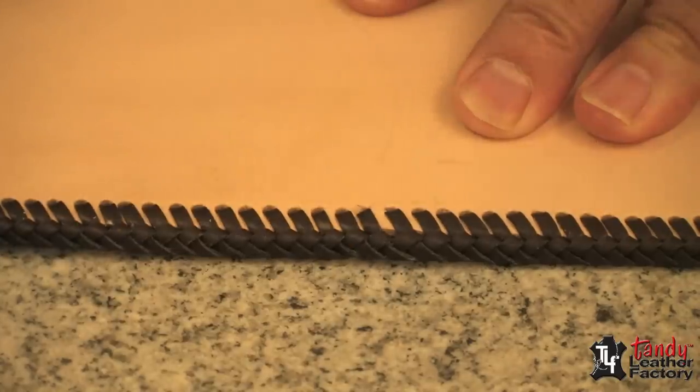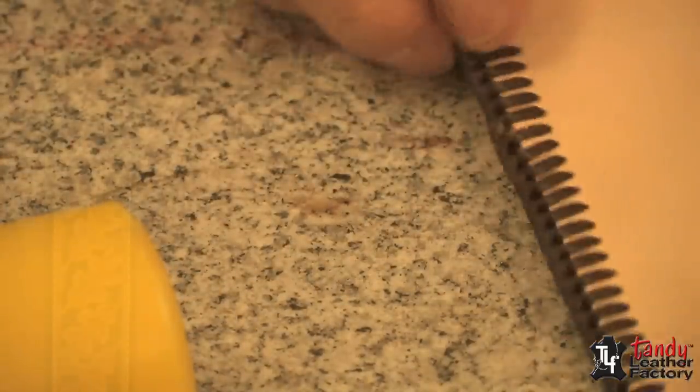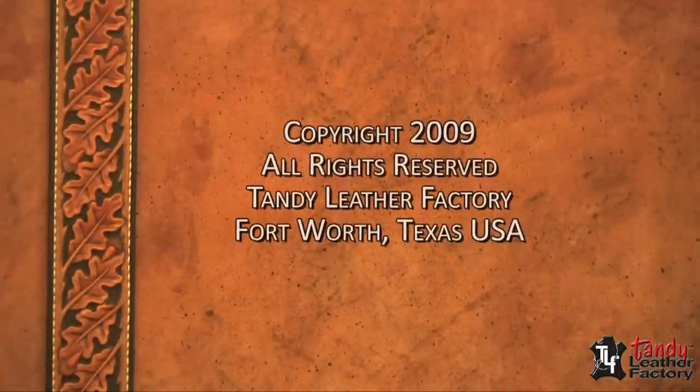To make your lace lay nice and flat and more even, it's a good idea to tap it down with the mallet. In this center and at the corners, we can cut to finish up.